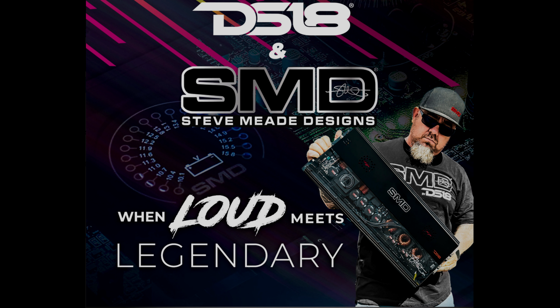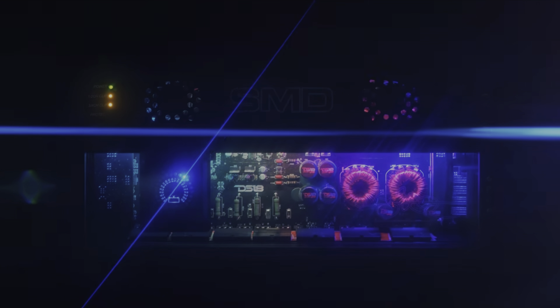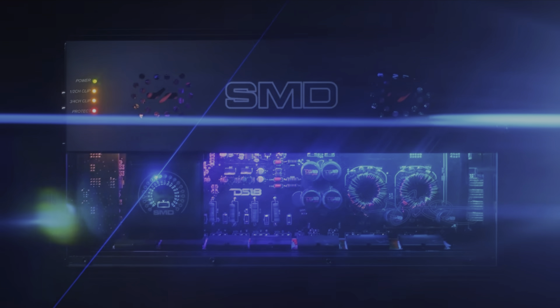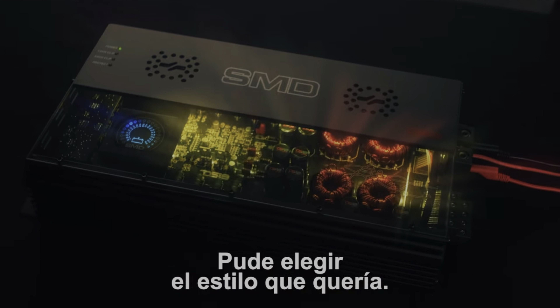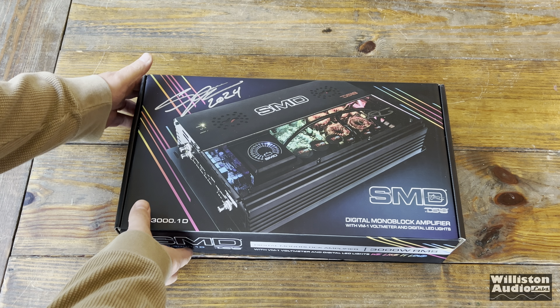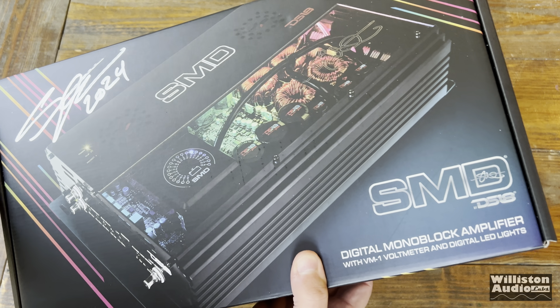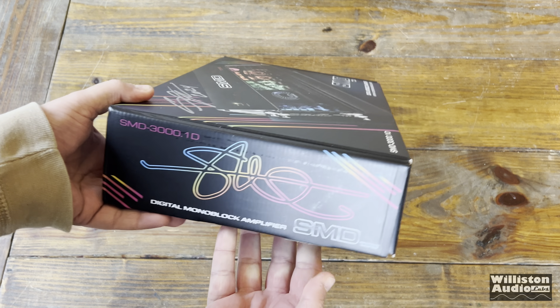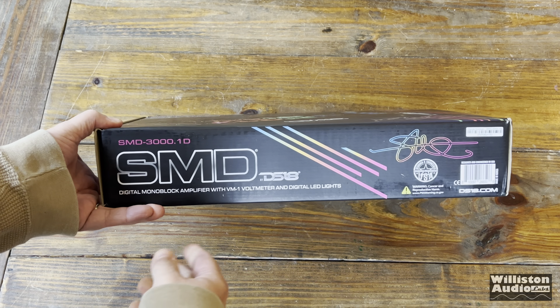Fast forward to 2024 at SEMA — DS-18 and Steve Mead Designs has introduced some new amplifier models, and these things are beautiful. So that's what we have here today. Let's get back to the lecture at hand and find out what we have. Here it is — the SMD 3000.1D by DS-18.